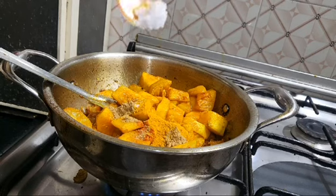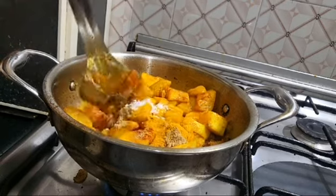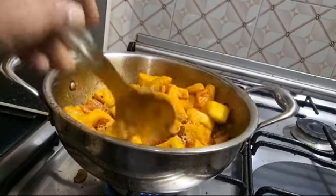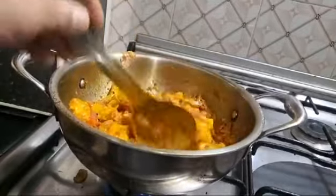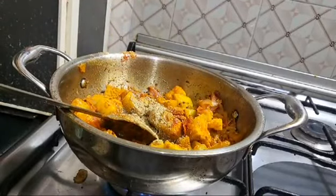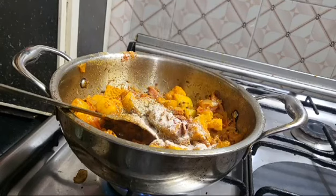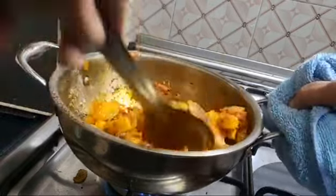While we do it, we will add salt to the oil. Then we put a little bit of teaspoon and put it in the pan.